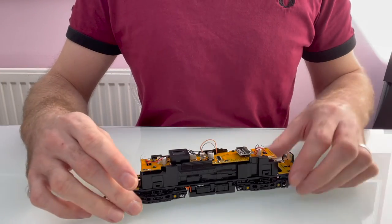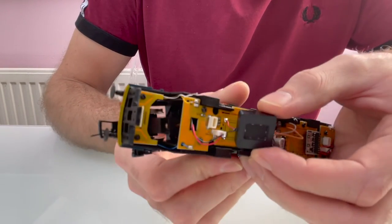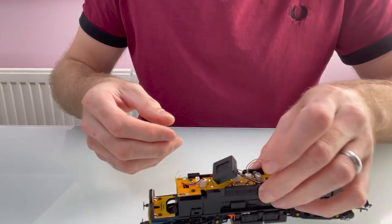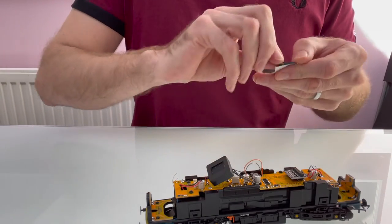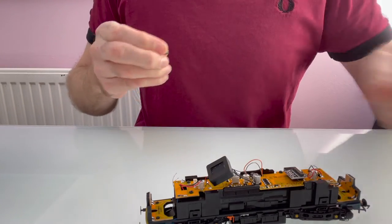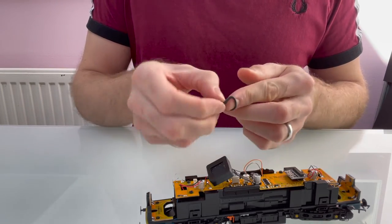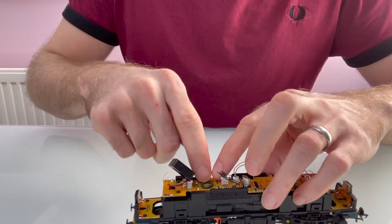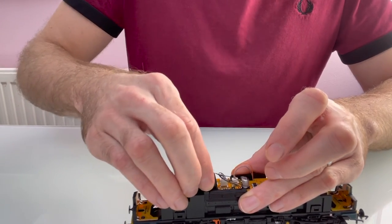I've got the speaker soldered onto the two pads left over from when I took the old one off. I've cut the speaker wires short so there's not loads of extra wire in there — as short as I could, and just soldered them on. I'm going to join it to the top of the circuit board with a little bit of black tack. You don't need much — just a small amount. I normally make it into a little doughnut shape to make sure it covers a decent area under the speaker, then just push it down firmly.